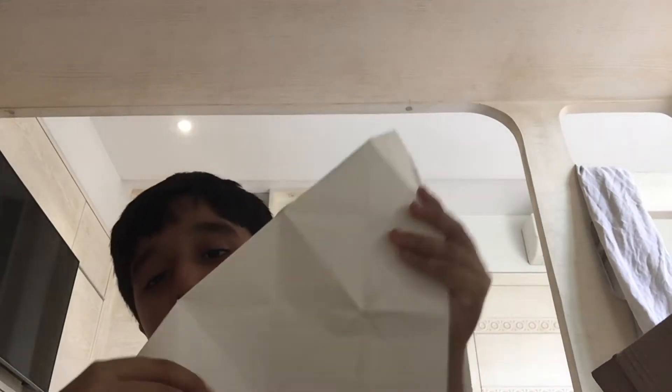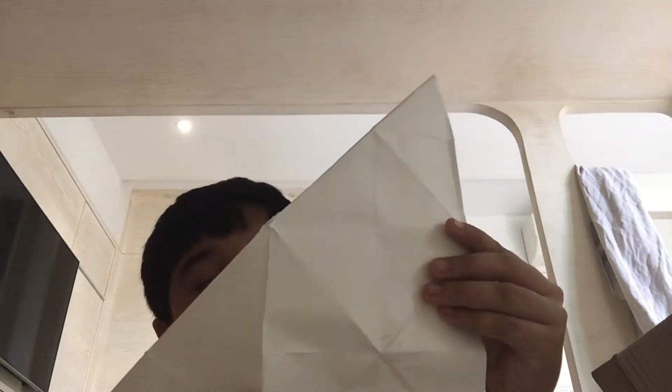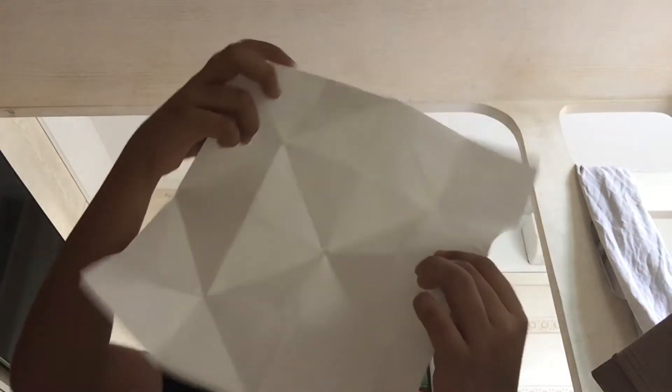Hello guys, today we are going to make a chip shop the easy way. Take a piece of paper. What you have to do is fold it first — fold it like this to make a square rectangle, fold it like that and hold it like that.